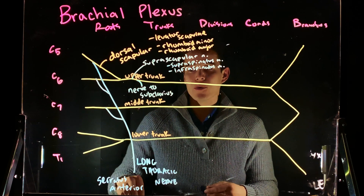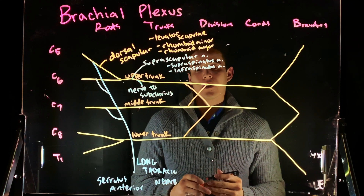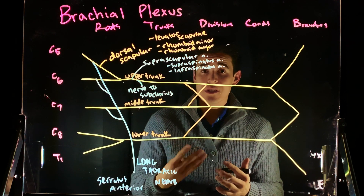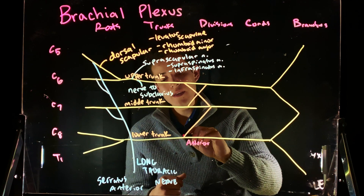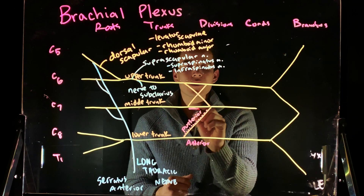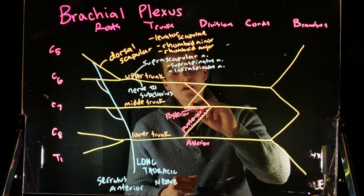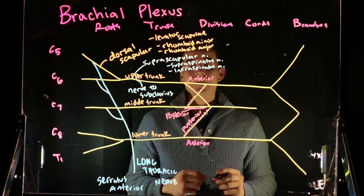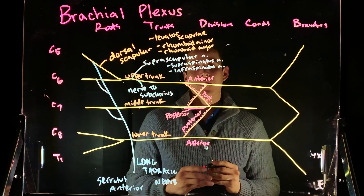Next we're going to draw an X and also a slash. Now we're in the divisions. We have six different divisions. We have anterior and posterior divisions from the upper trunk, another anterior and posterior from the middle trunk, and an anterior and posterior from the lower trunk — six divisions total. One, two, three, four, five, six.